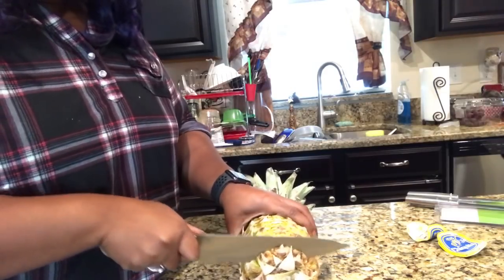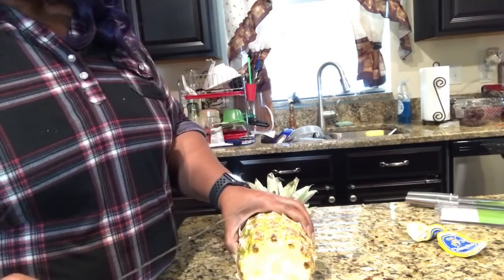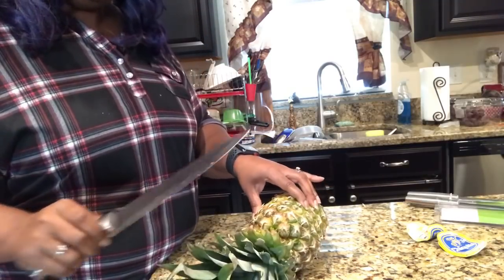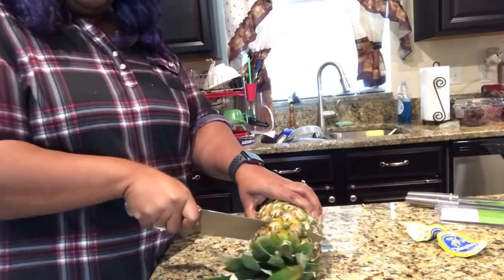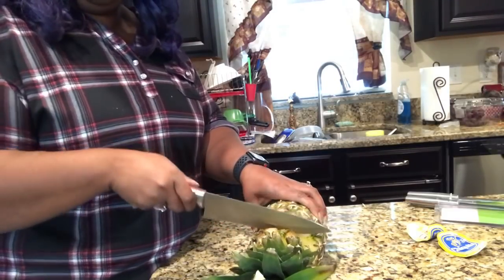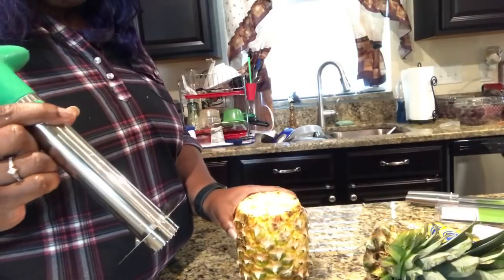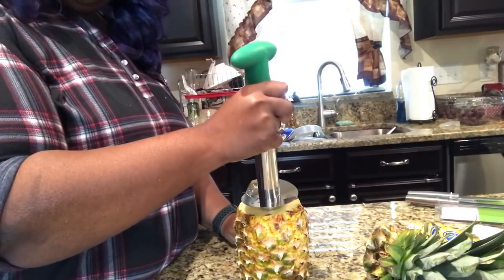Oh my goodness, you guys — seriously, this knife. Oh my gosh, that is pretty amazing. It goes through that like I'm barely even having to put any major pressure on there. So from what I have seen, all we do is take this and stick it on the top.